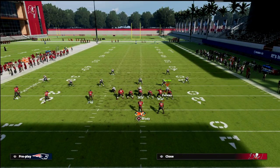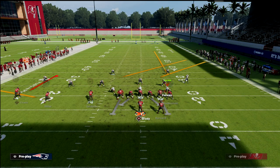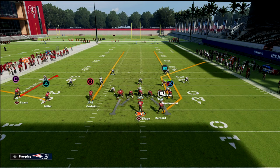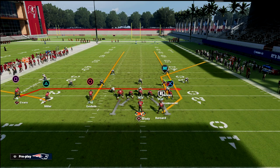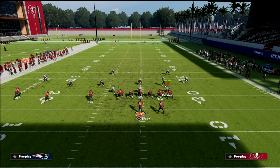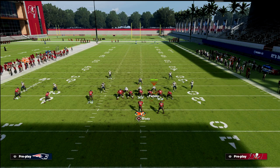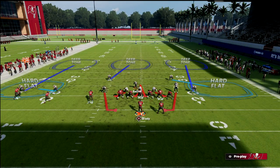What it is, is the hot route streak to the running back. The way that I like to run this is I actually like to utilize this as a seam attacker. So what we're going to do is go ahead and streak Chris Godwin just like that right there. And then on the backside, I like to just drag Mike Evans underneath the formation. So you can see this is kind of what the play art will look like.